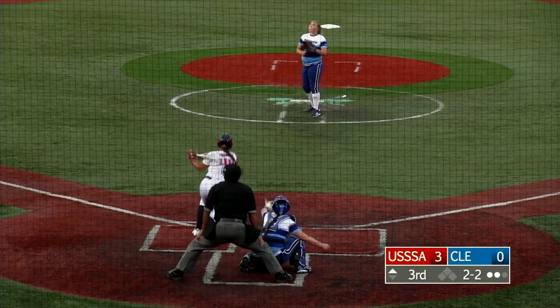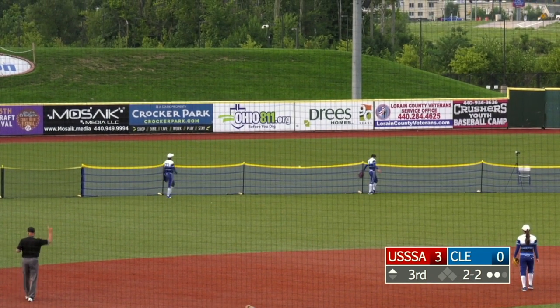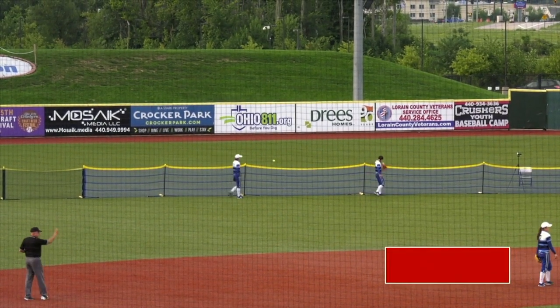The NPF. 2-2 is launched out to left center — Kwai Ning out of room — it's a home run! All that stuff you want to hear when you come to a softball stadium.